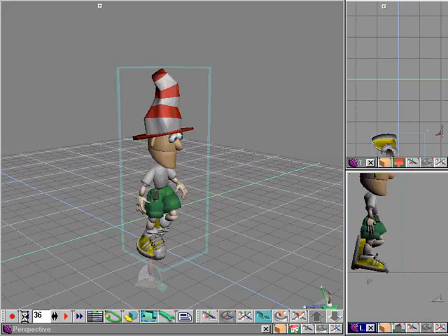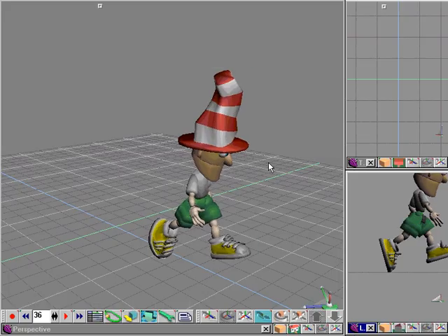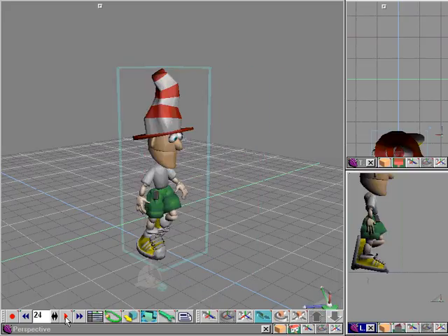Now we do the same thing on frame 36. This time we will key off of the toe of Groover's right foot and make sure that its location on the grid is the same.